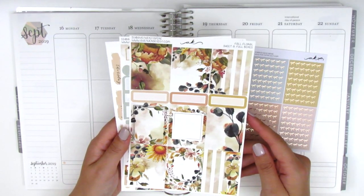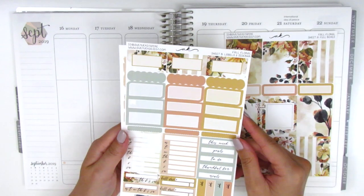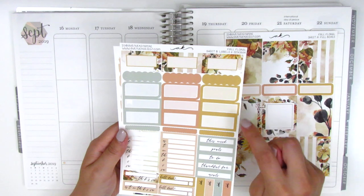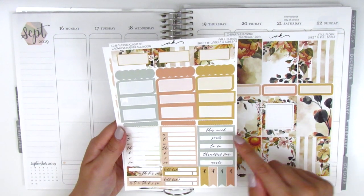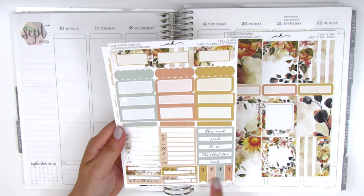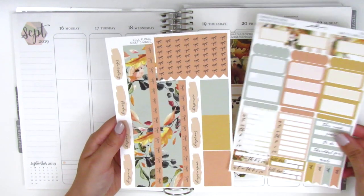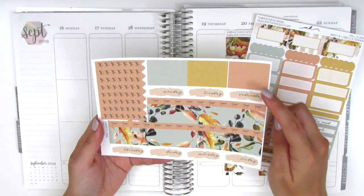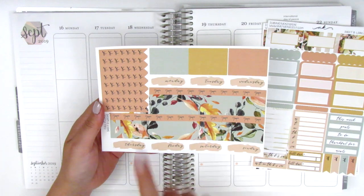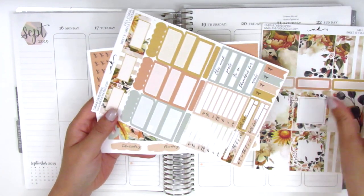The first sheet has nine full boxes and three quarter boxes in the center. Then there are a lot of half boxes and what I think is a third box. We've got some scallop labels, sidebar trackers, headers, some bow flags, and two build-do stickers as well as two habit trackers. The last page has the bottom washi — two strips — plus washi strips, a set of date covers, and bow checklists in the corner. Those are the sheets I'll be working with today.